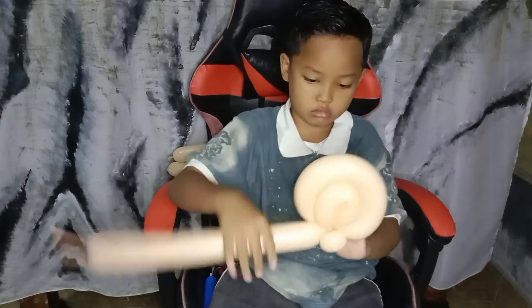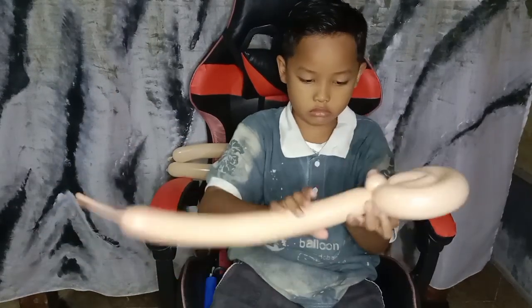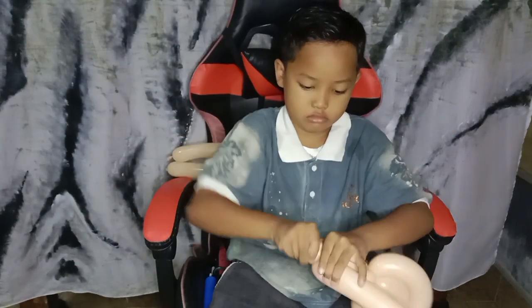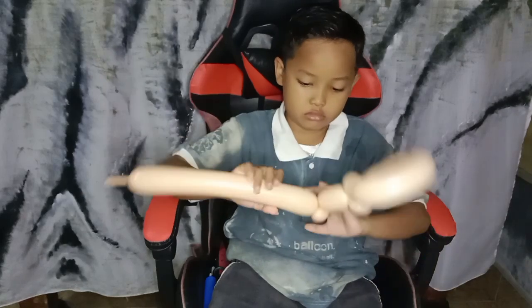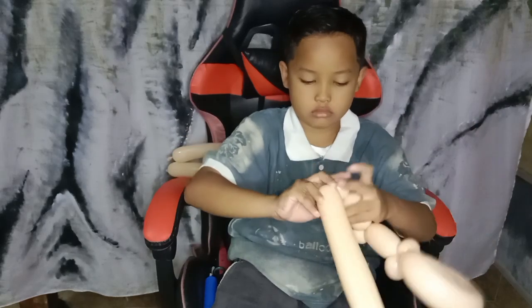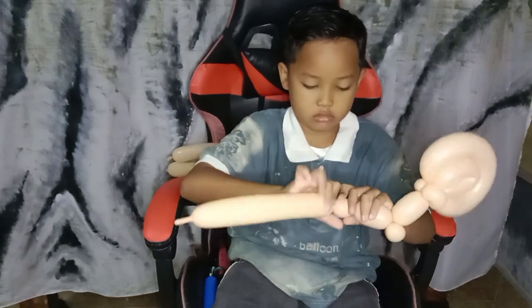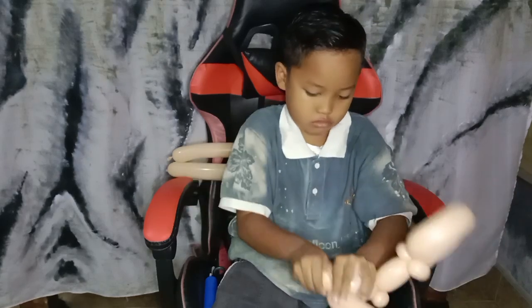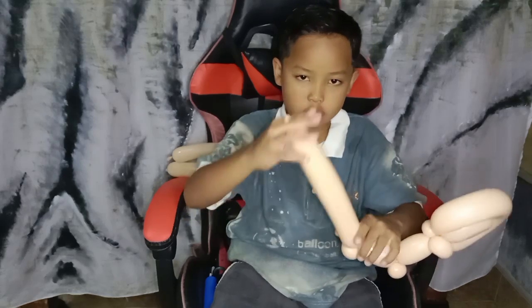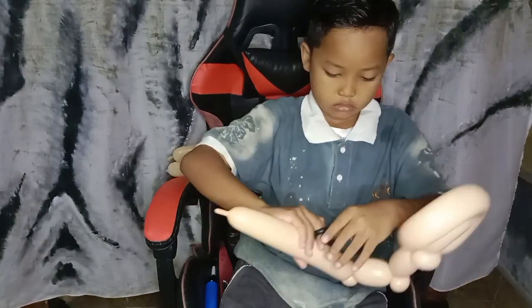If you can make one more loop twisting here that's much better, but here we make only two. So we continue with a three-finger bubble. After the three-finger bubble, we make a small pinch twist, and then the rest of the balloon we discard.